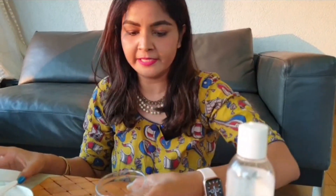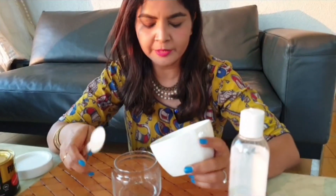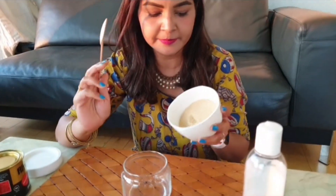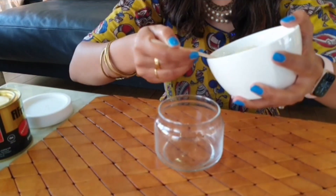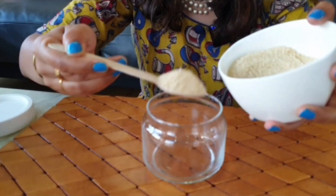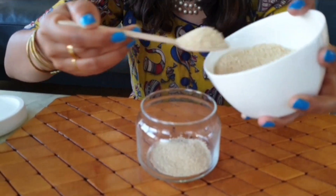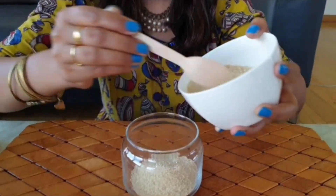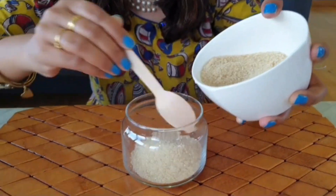So let's start making it. First we need a container in which we store our scrub. I have a glass container. First I put around three-fourths cup of brown sugar — actually it is light brown sugar — and I put it into the container.